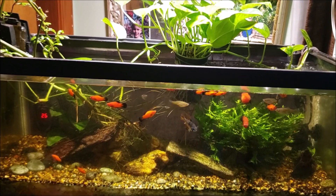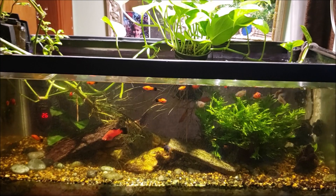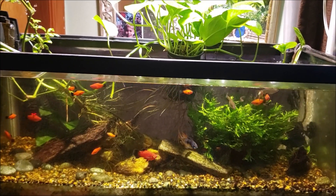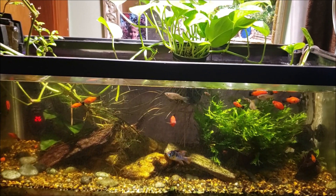Hey everybody, this is my 20 gallon open-topped office tank and today we're just going to do a simple before and after water change. I may get in there and remove a few of these red wag platies that are growing like crazy in here — I'm not sure about that yet, we'll get to that when we get to that.